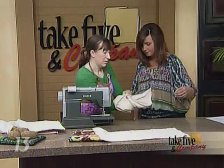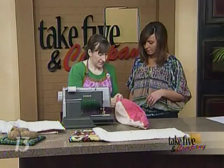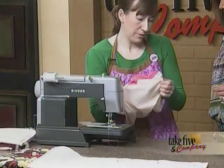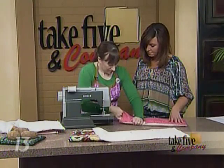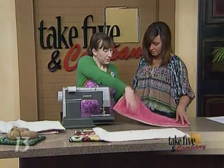Turn the piece right side out through that opening. Clip the corners first to make it a little easier. Then use a pencil, pen, or bone folder to poke the corners out. Essentially you're creating a little pocket. You can iron it too to flatten it out nicely.